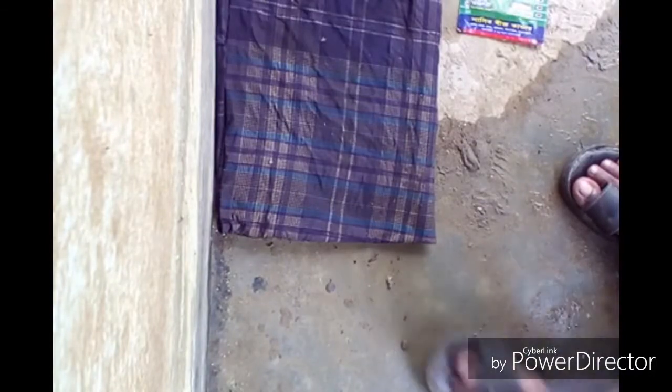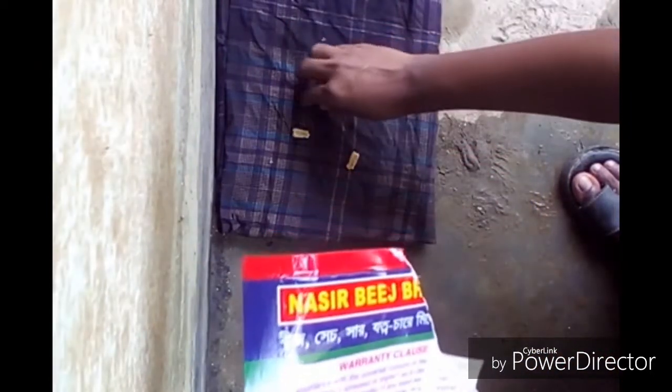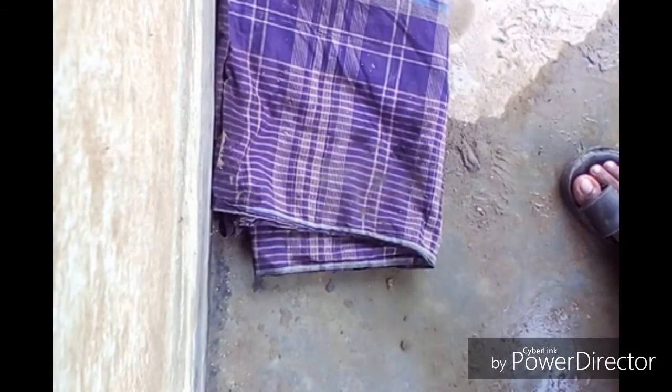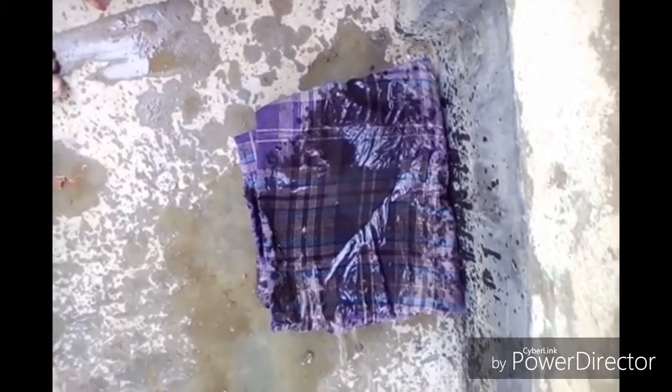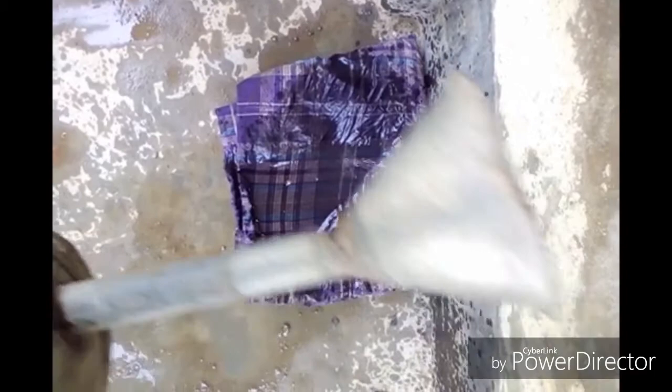Now I am going to set the seeds into the towel. Cover it up and give some water on it. Try to maintain the moisture and place it in a sunny area — sunlight is important for germination.